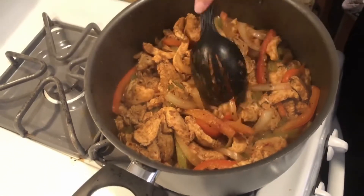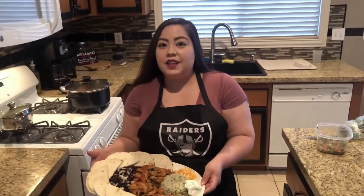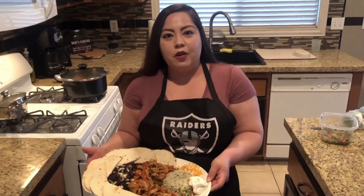Now we're going to set it up and plate it. As you can see, this is my chicken fajitas. Thank you for grubbing with us — hope you subscribe and like for more videos. Thank you for watching, let's get our grub on!